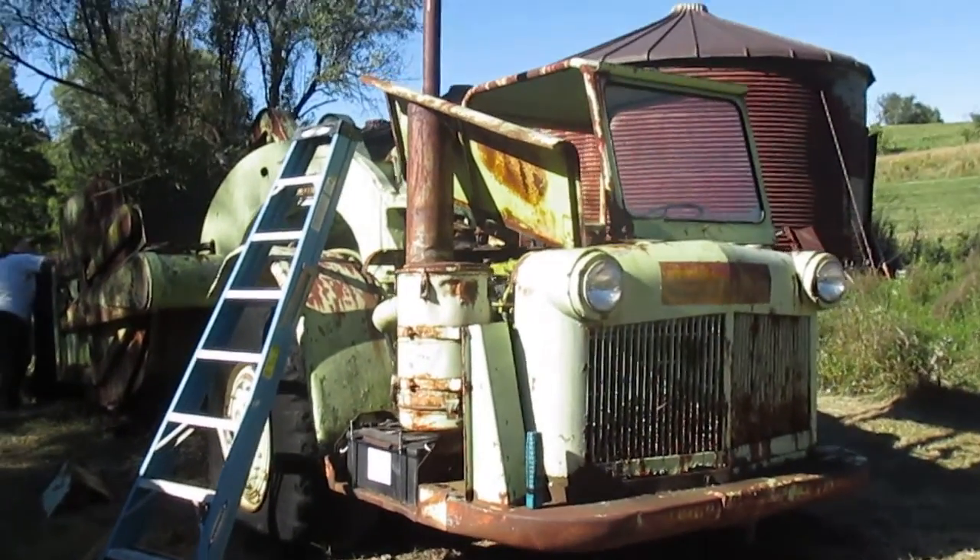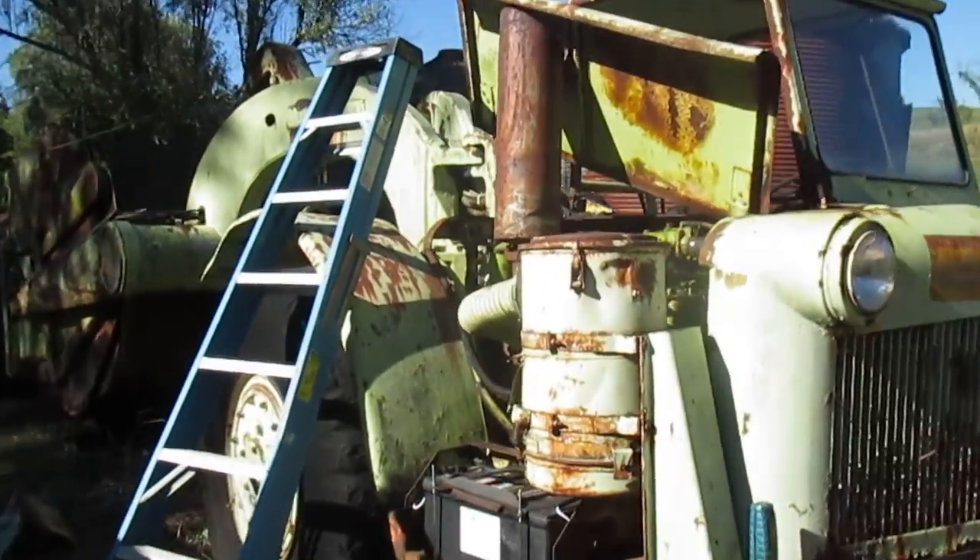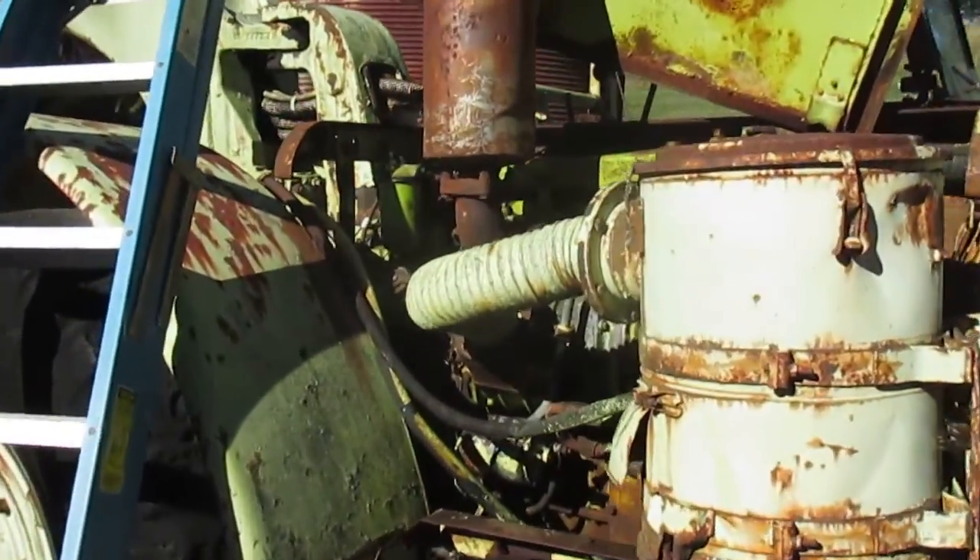This is a Euclid scraper. I ran this thing 40 years ago. I've been tinkering with it a little bit today.